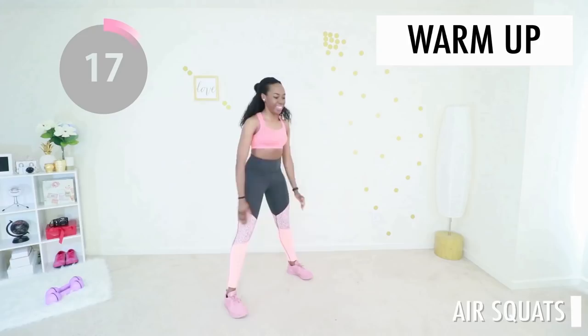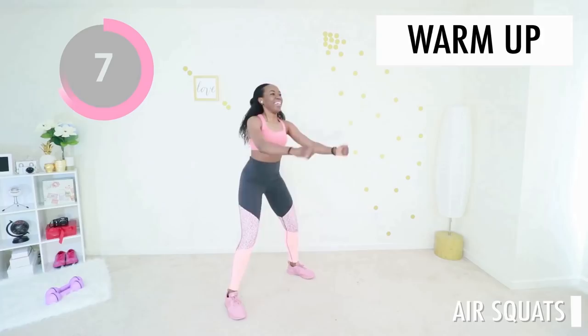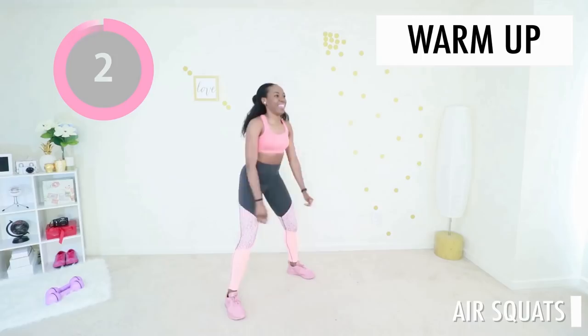We're starting off with basic air squats. Keep your feet flat on the floor, squeeze your abs, drop low. I am so excited you're here, so excited to be doing this with you. You're gonna love this workout. Give me one more. That was good.